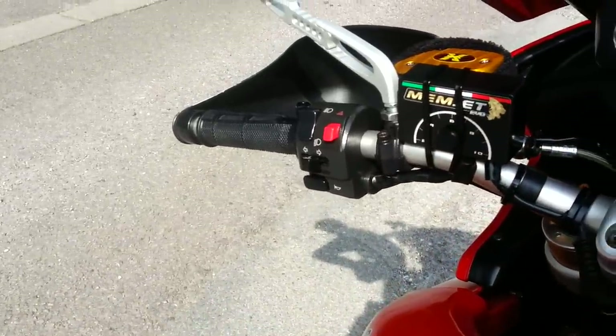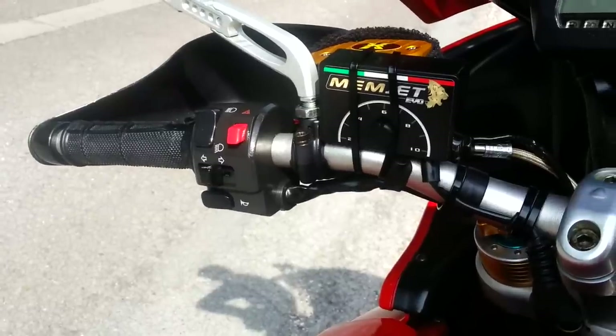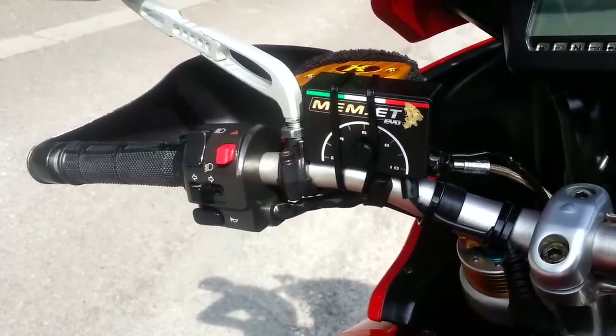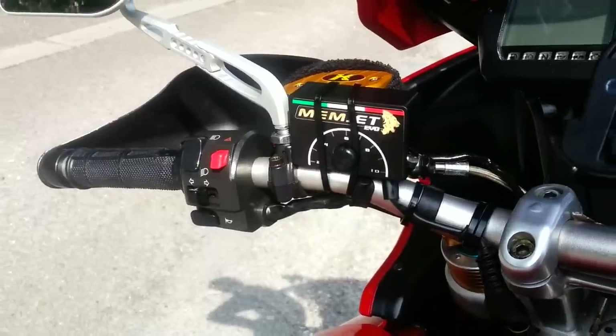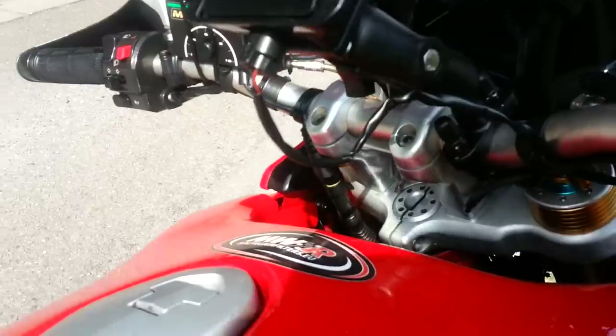We have then refuelled the machine using a Memjet EVO unit. This unit simply fits to the air sensor which then cons the ECU to think it's in a different environment, hence refuelling the machine.